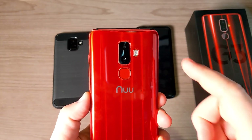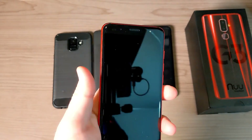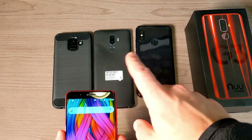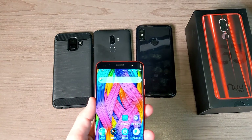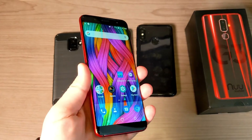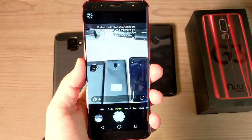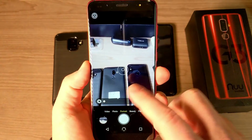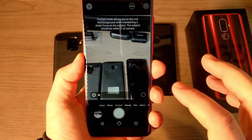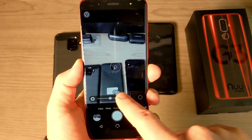Now let's talk about cameras. The new Mobile G3 still has the same 13 and 5 megapixel cameras on the rear and a 13 megapixel camera up front. The ZTE and Xiaomi phones also have dual camera setups like the G3, while the Samsung only has a single 16 megapixel camera. Because of the dual camera setup, the G3 has a portrait mode where you can adjust the focal length in real time — Apple actually talked about being one of the first to offer this feature.